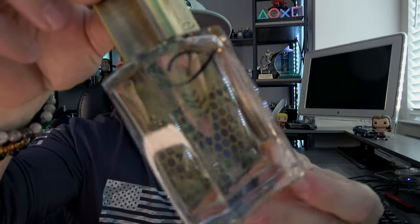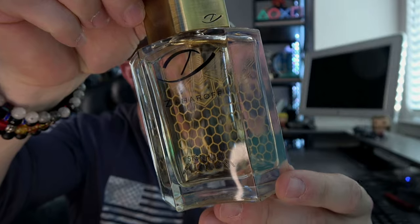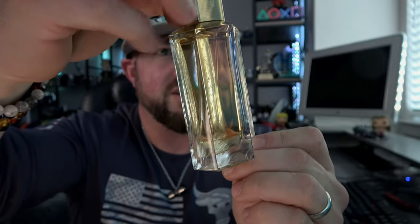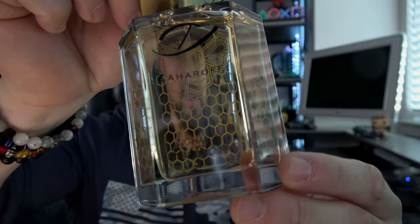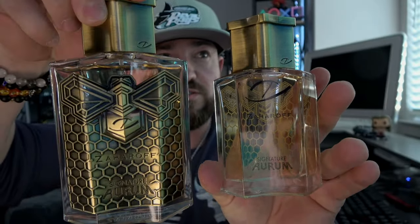It has his typical gold atomizer with his usual nice distribution. The difference, as we take a look at the two ounce bottle, is that the two ounce bottle does not have the plate. You can see the printing that's on the box is etched onto the glass on the back side, visible through that light honey color — because there's actual real honey in here; it's a raw honey absolute. The black Zaharoff logo says 'Signature Aurum' towards the bottom. So that's your difference between the two.